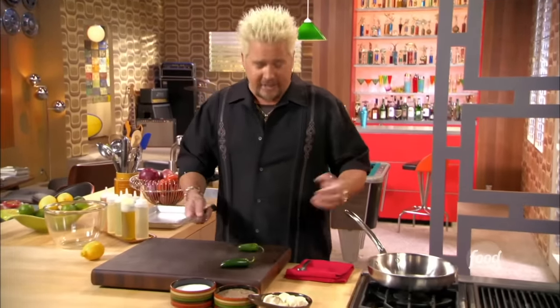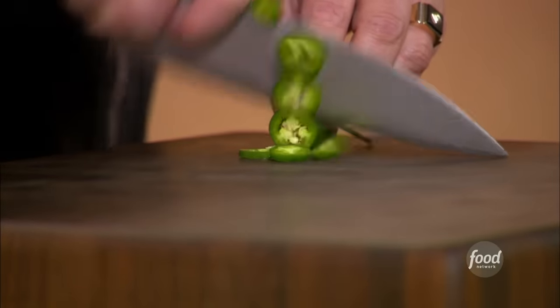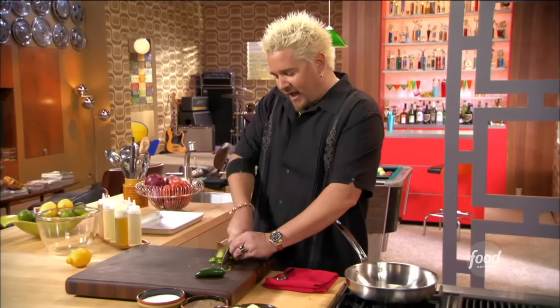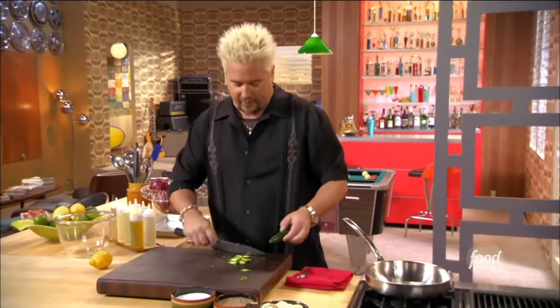So the jalapeños — normally when I'm doing them on Guy's Big Bite, I'm taking the ribs and the seeds out, because that's where all the heat is. These I'm actually going to cut in rounds because I want a little bit more heat, so I'm going to leave the ribs and the seeds in. Now, if you didn't have a jalapeño available, a little red chili flake could work, but jalapeño really is meant to go into this one.